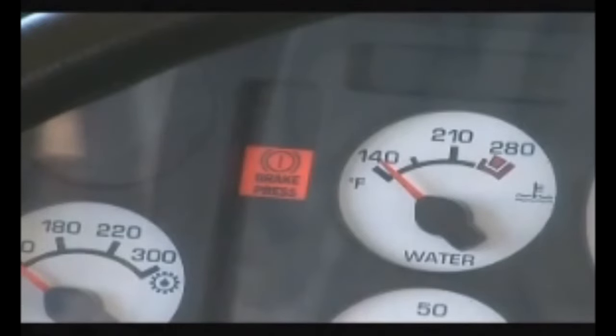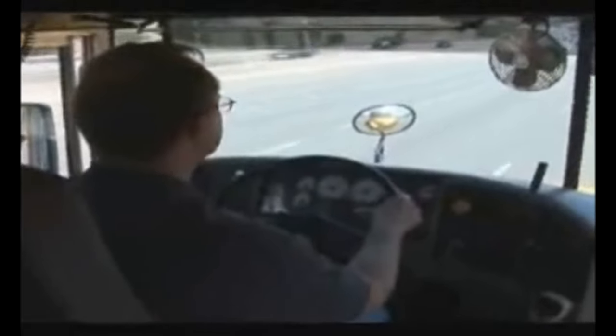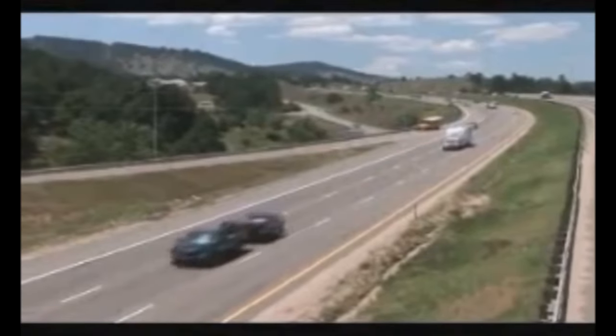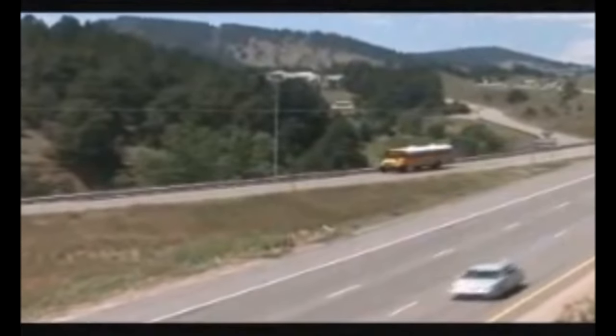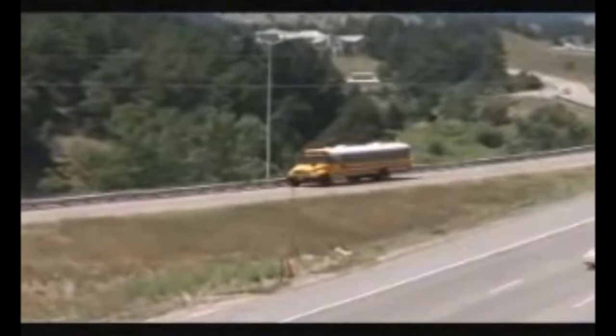As pressure continues to drop, the dashboard pressure gauge drops into the red zone. If you find yourself in this situation, stay calm — remember that emergency braking power is just a moment away. Your first thought should be to find a route that gets you safely off the road as soon as possible. Your emergency brakes will work, but they'll also begin to overheat, especially if you're headed downhill.